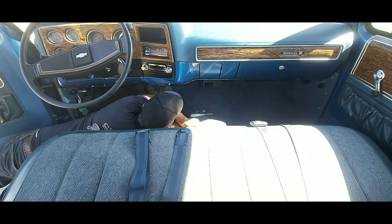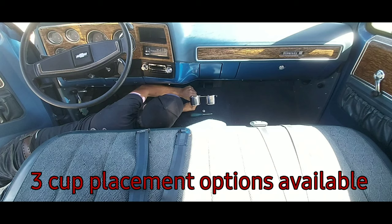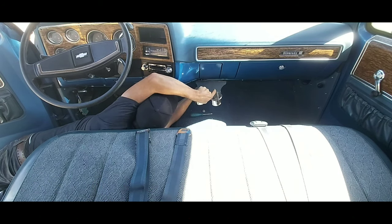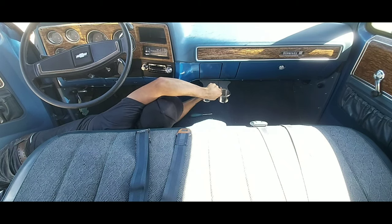Take your cup holder and put it into position. Then take your factory screws and put them back into their location. Tighten your screws down with the Phillips screwdriver.